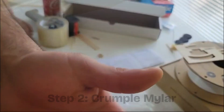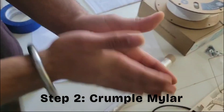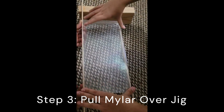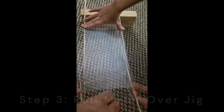As you can see here I'm crumpling up the mylar. What that does is put wrinkles in it, and that helps it fit the form of the blade much better. The mylar is now tight over the jig — I'm just running my fingers along it so the mylar sticks to the Vaseline. Now I'm going to grab my top rotor.